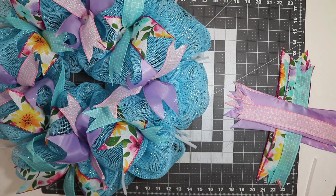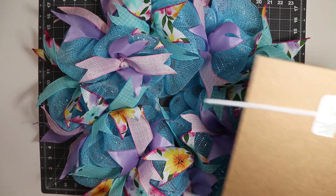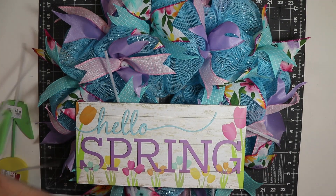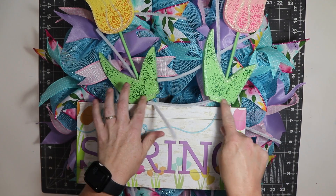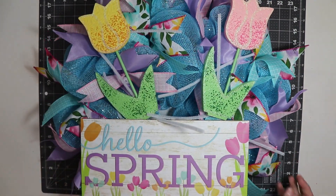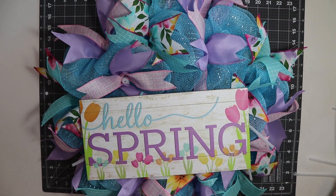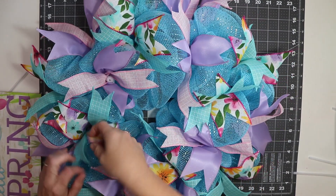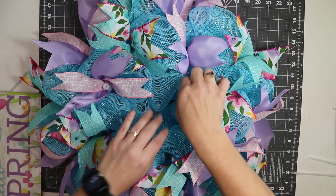I finished adding all my ribbons. Now I'm going to add my signs and tulips — just figuring out how I want to arrange it. I'm thinking the sign here and the tulips kind of sticking out to hide where it's a bit messy at the bottom. I decided to just add the sign; I didn't like the fact that there were only two tulips — if there were three I think it would look nicer. I move the ribbon out of the way just a little so it's not all lost behind the sign.